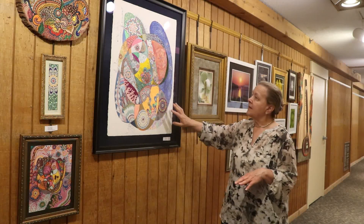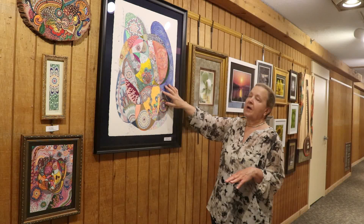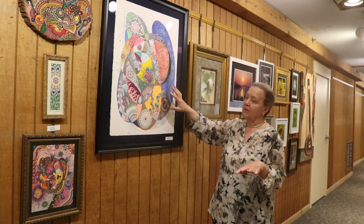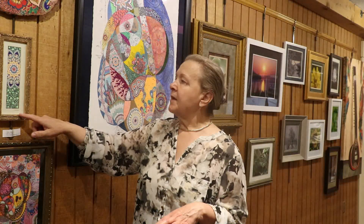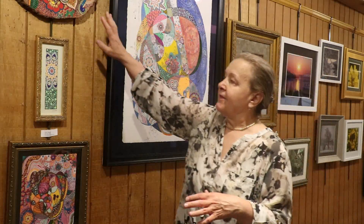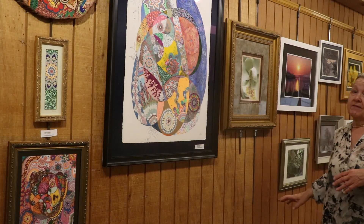I'm working on a piece this size right now, but I've been working on it for months because the pen and inks take a long time — months and months to do one of these. This tiny little one took me about two weeks, and part of that is because I work full-time. This is not for sale. This is not for sale. This is not for sale. And now we're going to get into some photographs.